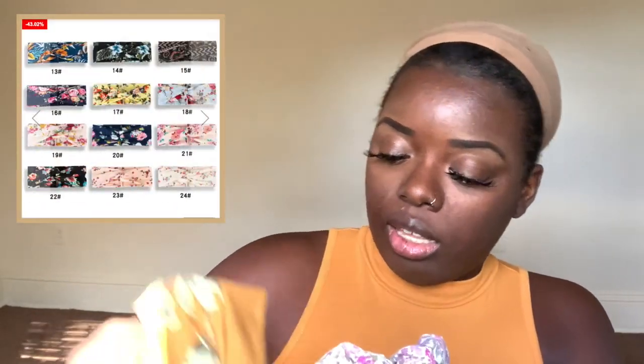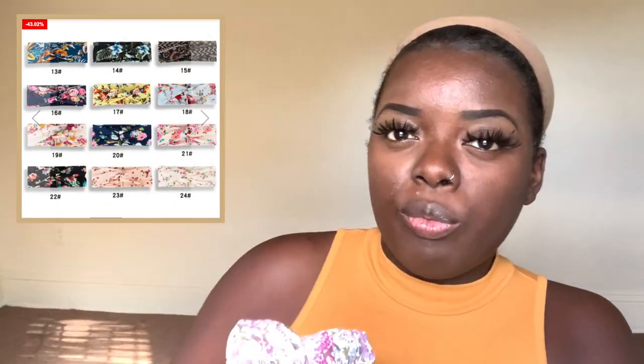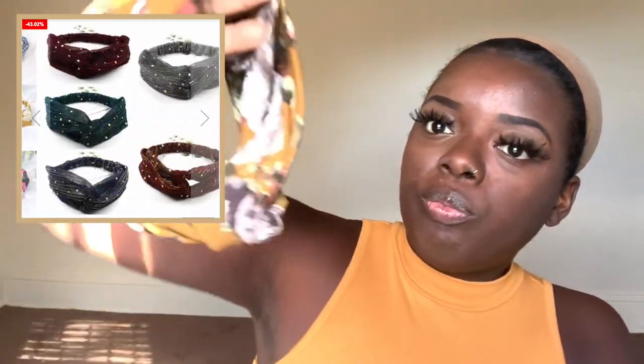With this headband wig, there are three combs that you can use here in the front, and there is a comb in the back with the adjustable straps. Now let me show you the headbands that they provided. So they sent me over these headbands — these are the cotton headbands that criss-cross over. I have some brown ones for you, and this leopard one is actually my favorite.